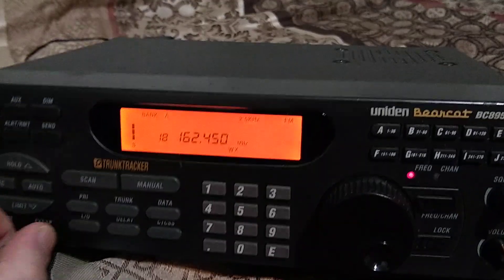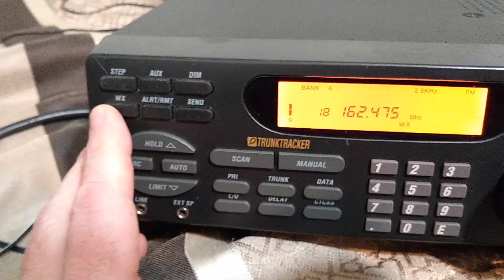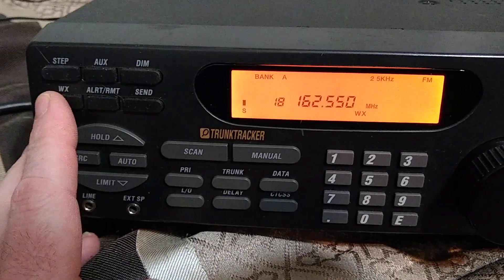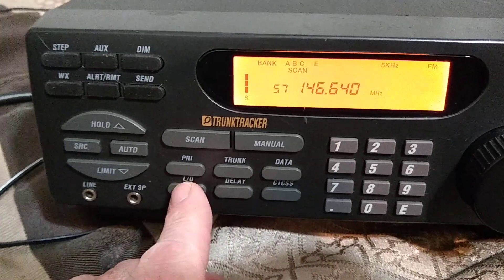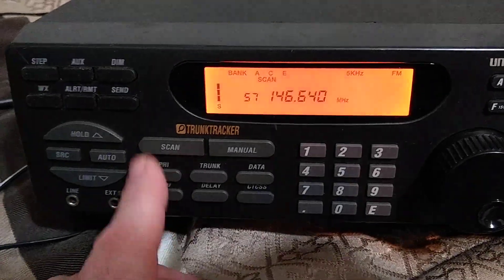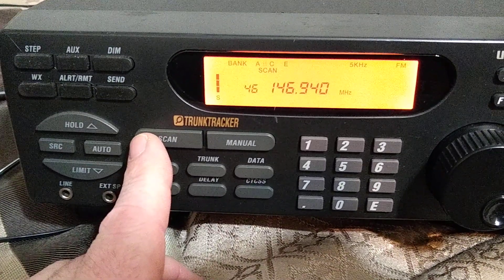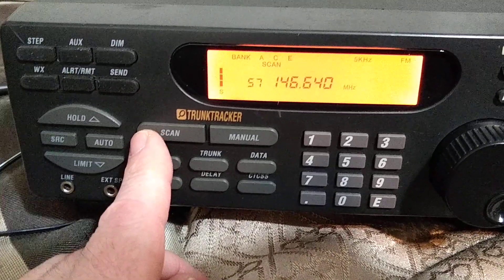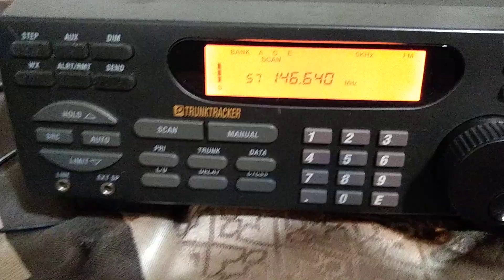That's the external speaker — let's try the internal one. All right, that's working. I may have to put an attenuator on this; it might be overfeeding the front end a little bit, same as the other one does. I don't have anything programmed in here. I think that frequency — 46.64 — is over in Albany, that's a good 50-plus miles. These are just whatever frequencies it had in here, but it seems like it's receiving well.